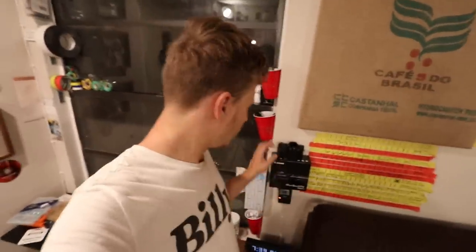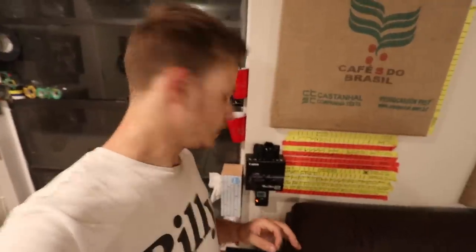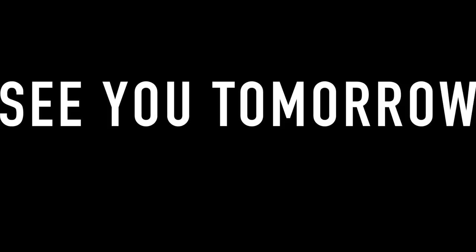I'm going to end this episode here. I'll probably use this more in tomorrow's episode, just to get used to it, and then I probably won't use it for a while after that. Okay, I'll see you tomorrow.